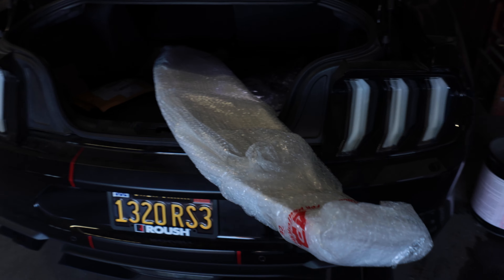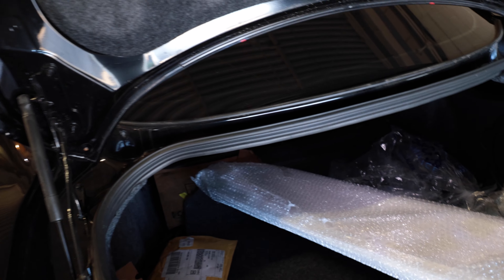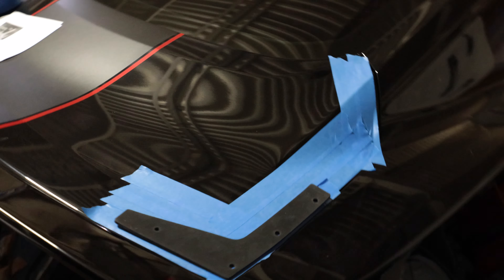So here it is. Getting ready to install it, just getting everything opened up — it should look pretty interesting, but I'm not going to show you guys just yet until it's installed.